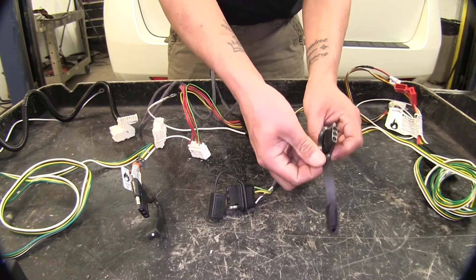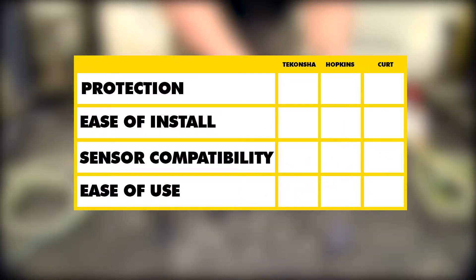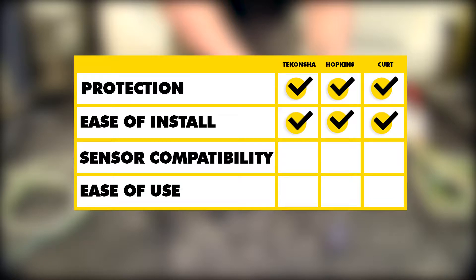In summary, as far as vehicle protection goes, each one of our kits is going to protect our vehicle in case anything happens on the trailer end. As far as ease of installation goes, each kit is going to install pretty much the same and have the same end result. As far as vehicle backup sensors goes, our Tekonsha and Hopkins are going to retain that from the factory, whereas the Curt is not going to be compatible with it.